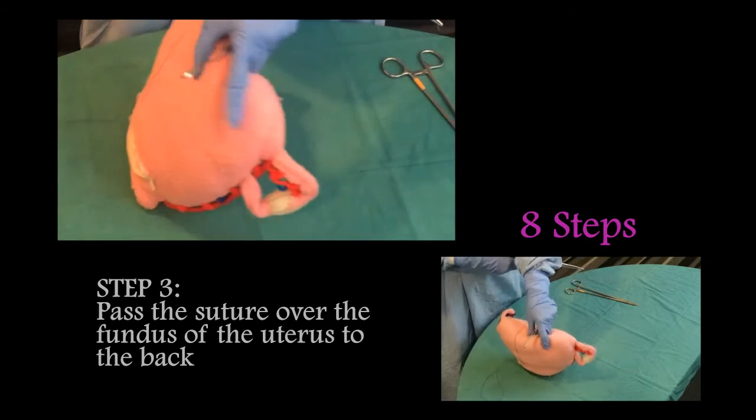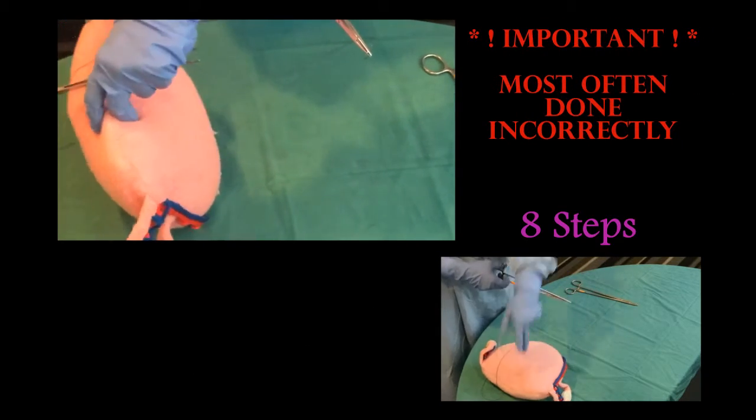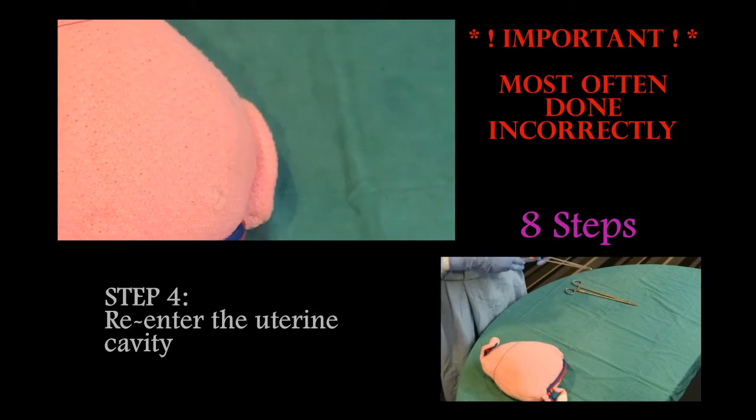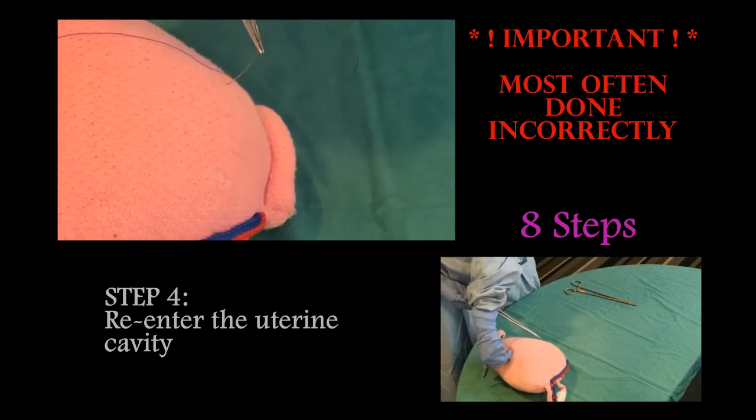To the back, and step four — this is an important step which is often incorrectly performed. The correct technique is to re-enter the uterine cavity.